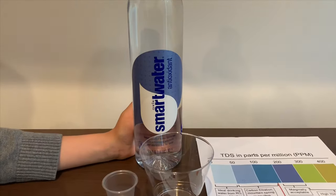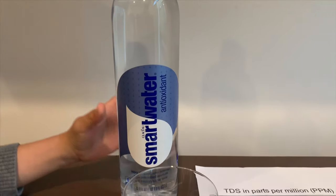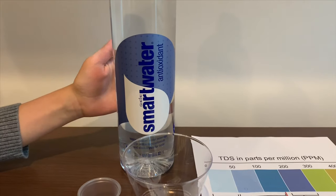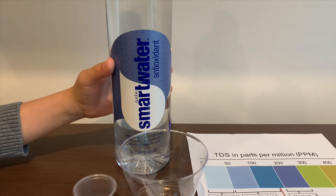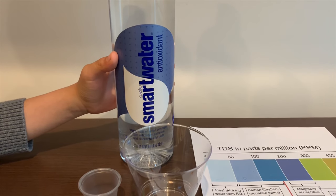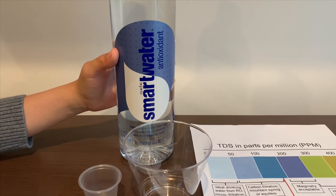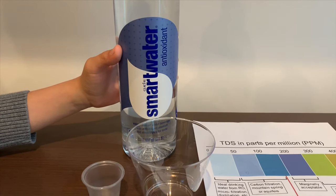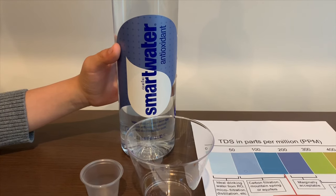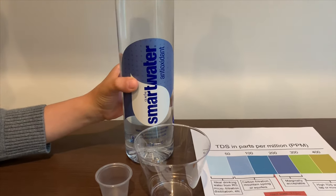This is SmartWater Antioxidant. It cost $2. Remember, we tested the SmartWater Alkaline and the original version — the original had a TDS of 27 and the alkaline had 46. Their pHs were 4.5 for the original and 9 for the alkaline. Let's see how this one compares.